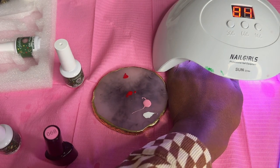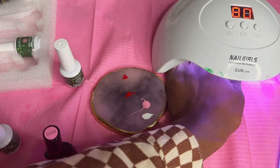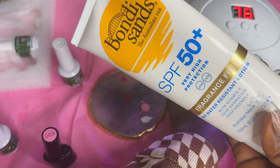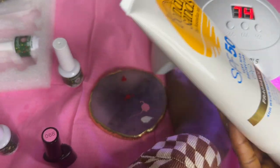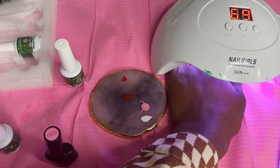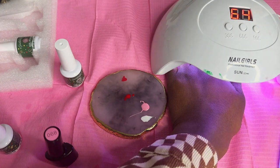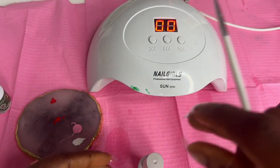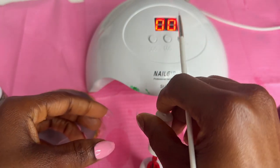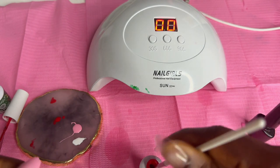Don't forget to use your sunscreen because your hands are always under the UV light. I use sunscreen to moisturize my hands because sometimes you can spend almost an hour under the UV light, so always protect your hands. This is the front part and the most nerve-wracking part because I don't know how it's going to turn out.